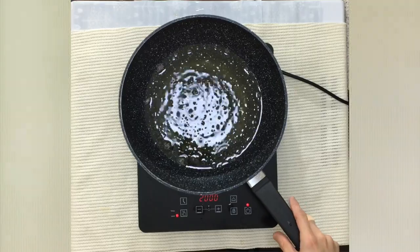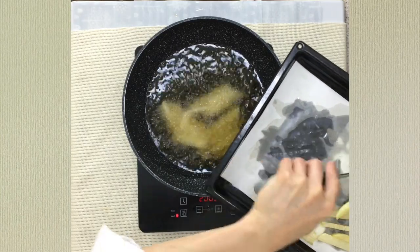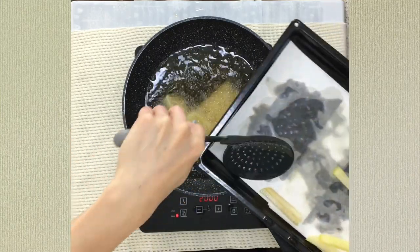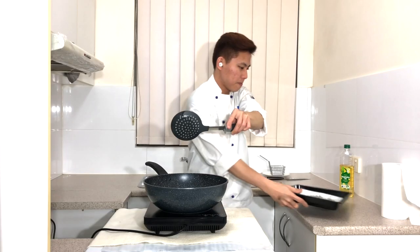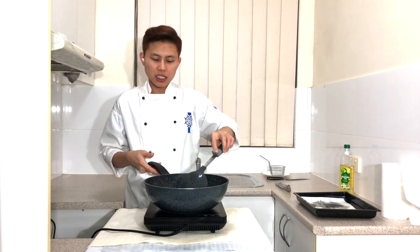This time raise the heat to high. Now add the potatoes back into the pan. If you're cooking more than one potato's worth, make sure not to overcrowd the pan — separate into different batches. Make sure the potatoes don't stick to each other.